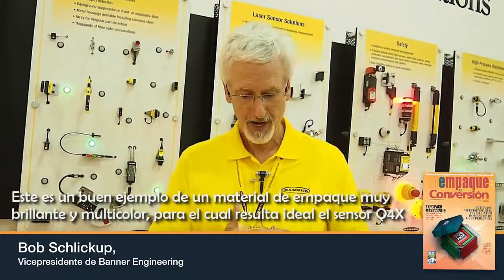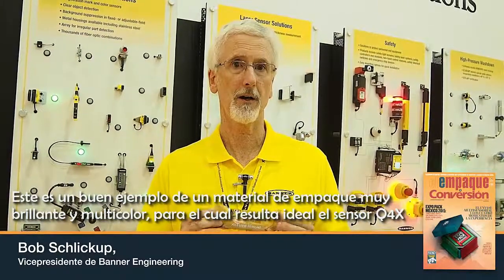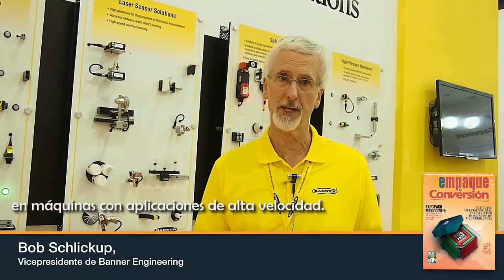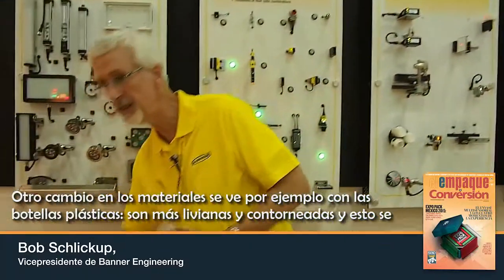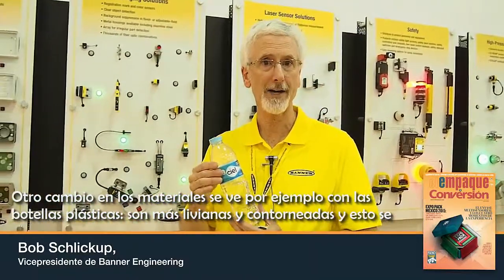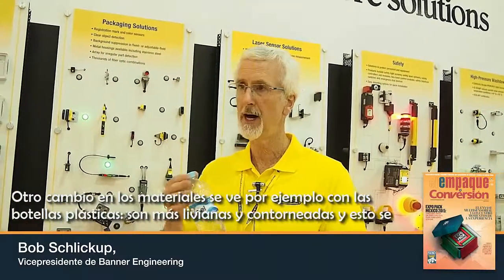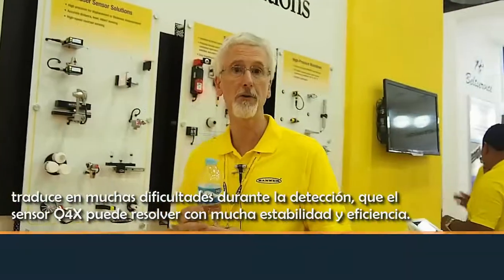This is a good example of a very shiny, multi-colored packaging material for which the Q4X is ideal for sensing on machines in high-speed applications. Another change in materials that you see is with plastic bottles, for example — they're lighter and have more contours as part of the product, and these present many difficult sensing applications, which our Q4X sensor is able to handle with a very effective, very stable output.